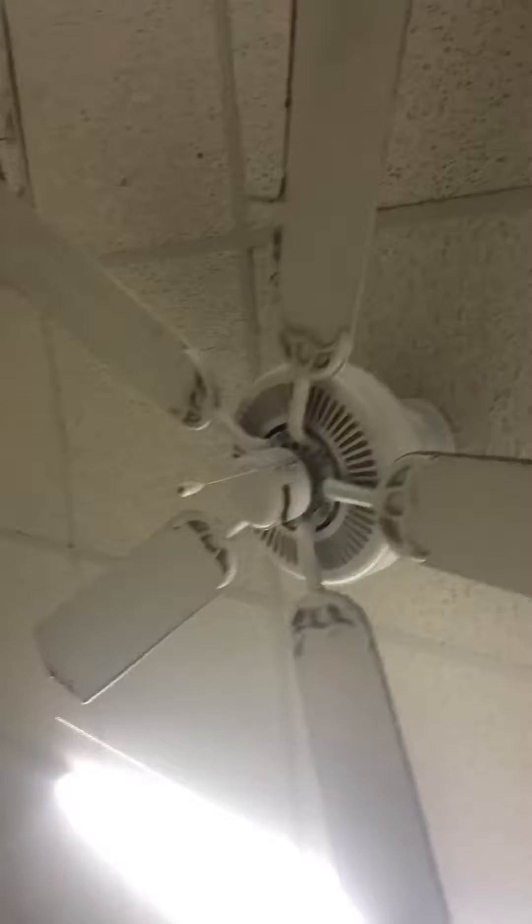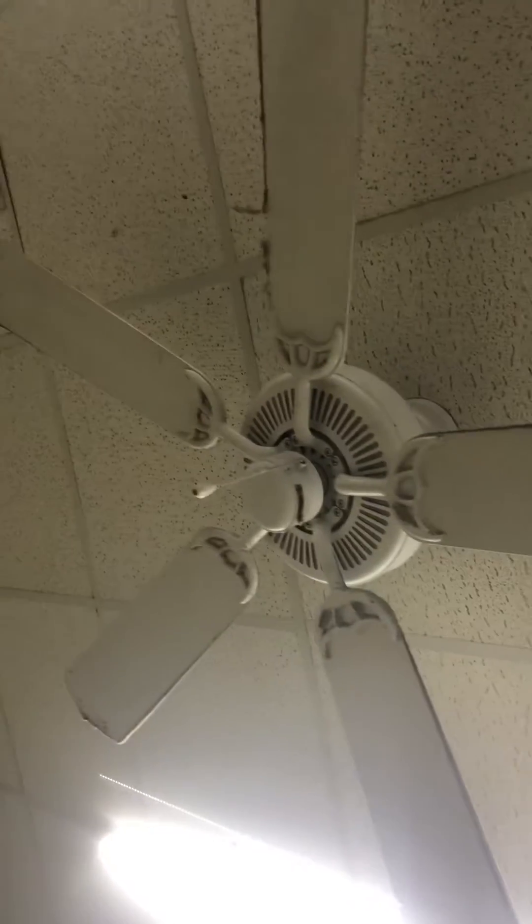Here's a quick video of this Craftmade 52 inch ceiling fan here at Club Fit, here in the bathroom locker rooms. It's a really dusty fan — this fan has a lot of dust on it. Someone's going to have to clean it someday.